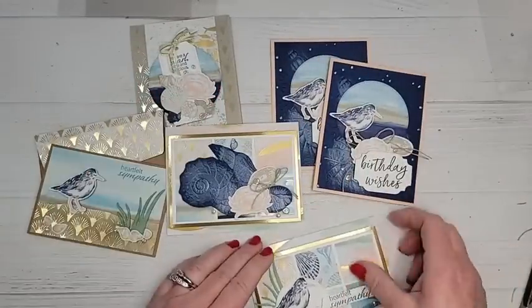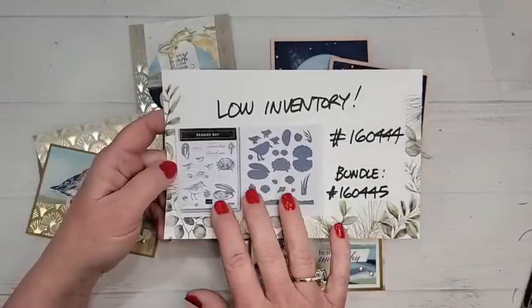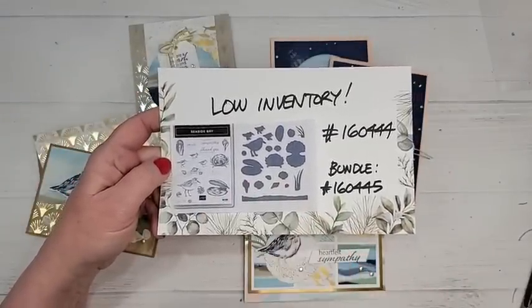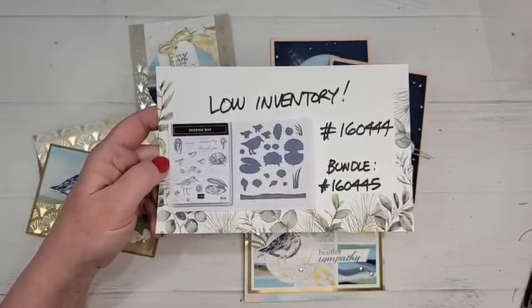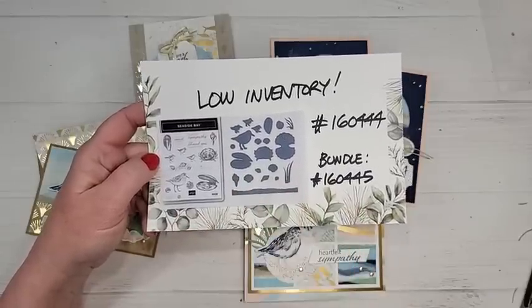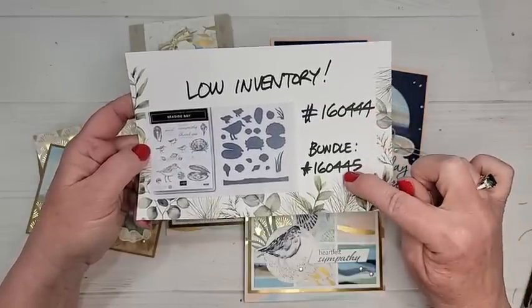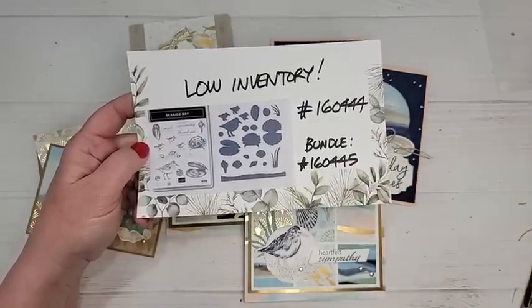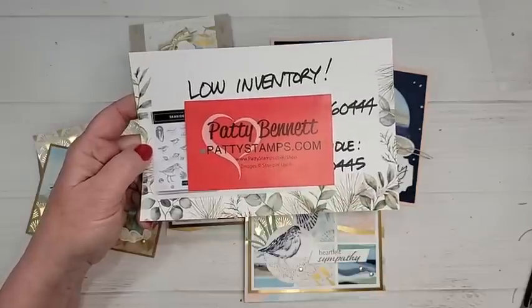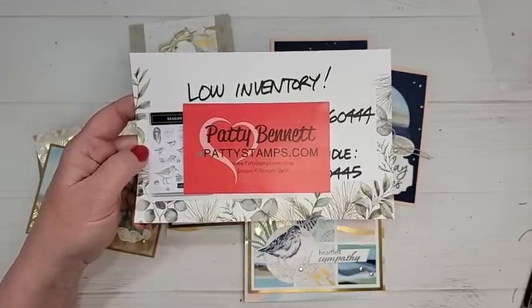Just another reminder: as of today, February 17th, this bundle is on low inventory. The dies are on low inventory — that's the number for the dies, and there's also the number for the bundle. If you do not work with a demonstrator, I'd be happy to help you — go to pattystamps.com to shop.